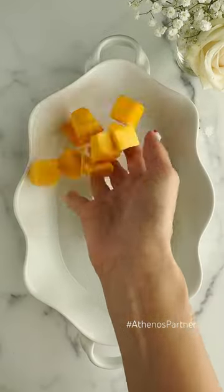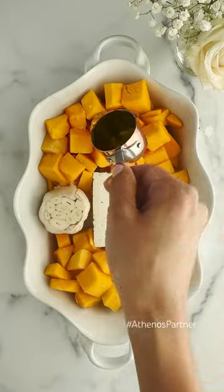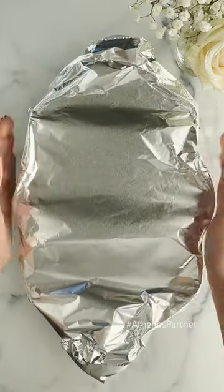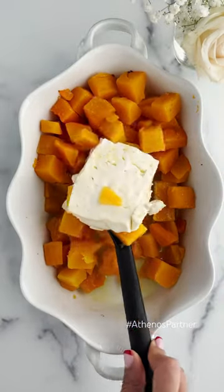This roasted feta soup is the next best thing. And you won't believe the secret to making it the creamiest, most flavorful soup you'll have all winter long — Athenos Feta. We partnered with Athenos Feta to show you how easy this soup comes together with just a few ingredients, without any added milk or cream.